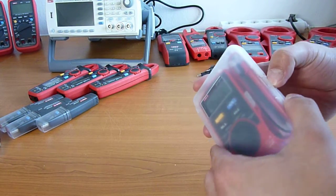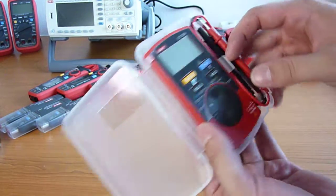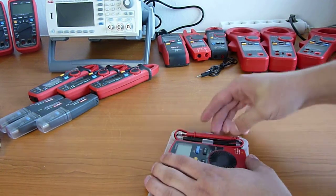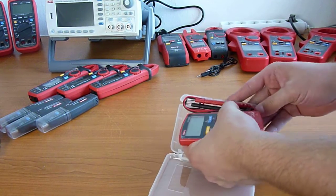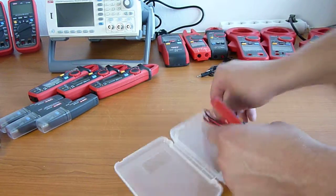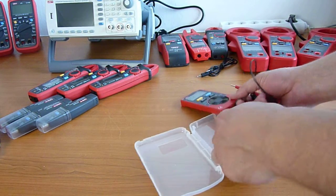The UT120 meter is designed to be as small and as cheap as possible while still being safe. You can actually have it inside the spec with your cables, or you can take it out, which I kind of prefer.